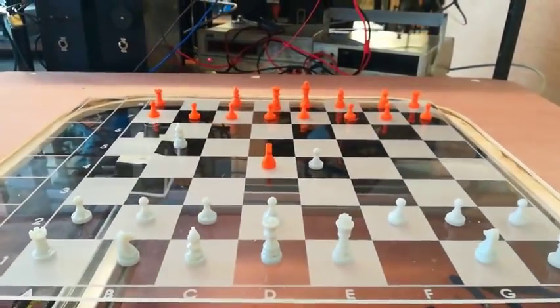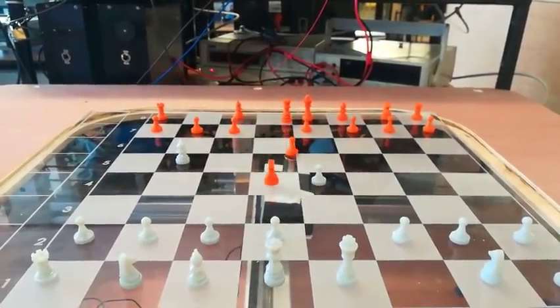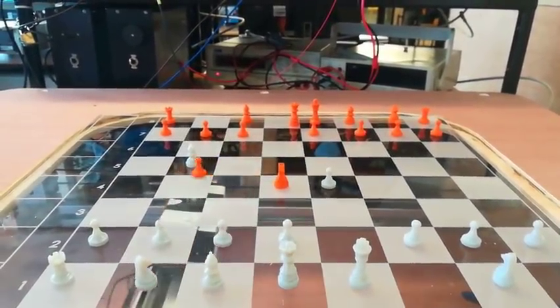When a piece is taken, the arm moves that piece well out of the way of the board, and then will move the capturing piece into the place where it was taken.